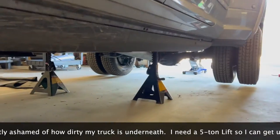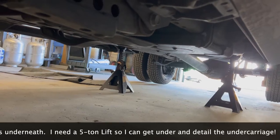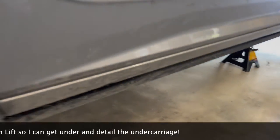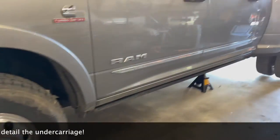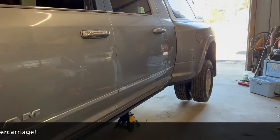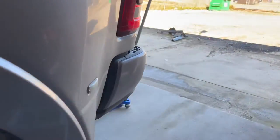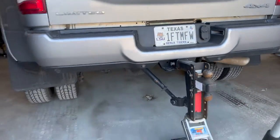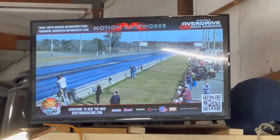I should build a belly pan for this thing to increase the aerodynamics and see if I can get better fuel mileage that way. Having a bulletproof hitch certainly helps when you've got to lift it off the ground — I just drive up on the ramps, raise the rear, and the truck is jacked and ready to go.